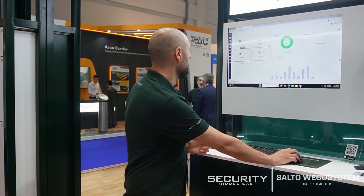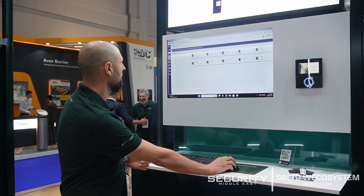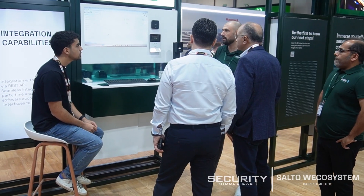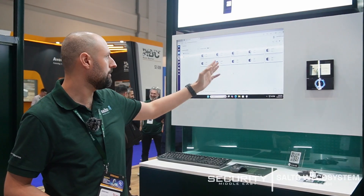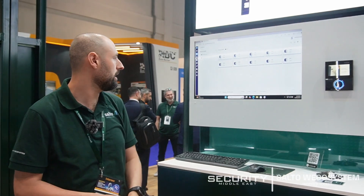Here is the main interface where you can see the status of the locks — whether they're open or closed — and for battery-operated locks, whether the battery is low or in good health.